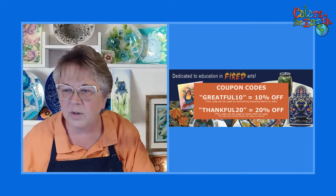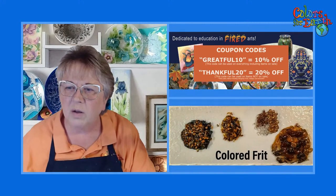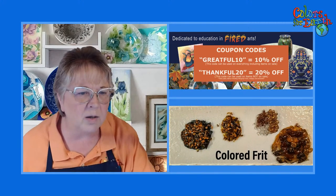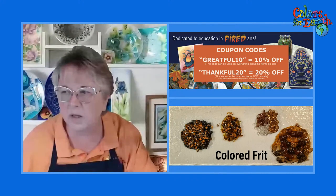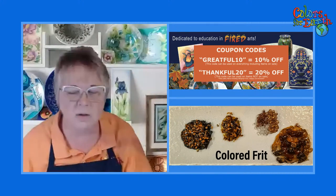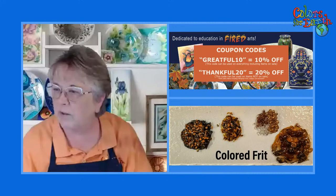I'm going to show you how to create some texture with some of our products using frit. Tonight we're talking glass, so if you're a clay person, you may or may not want to stay on — but I enjoy having you all here.